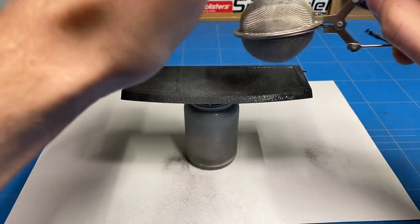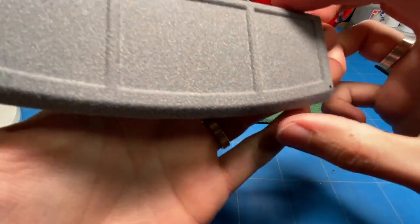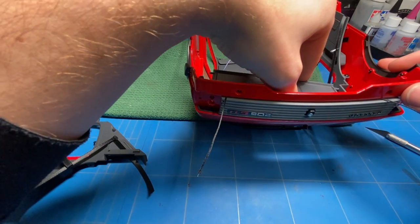I let that sit and cure overnight and could then install it in the first half of that rear panel that I just finished off, and then could put that second panel on as well to sort of squish it in place and hold it there.